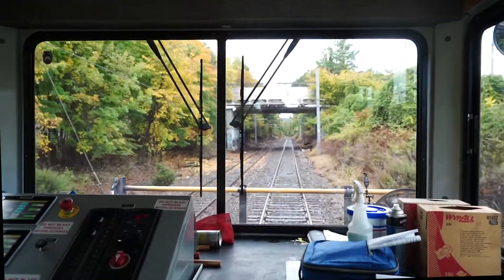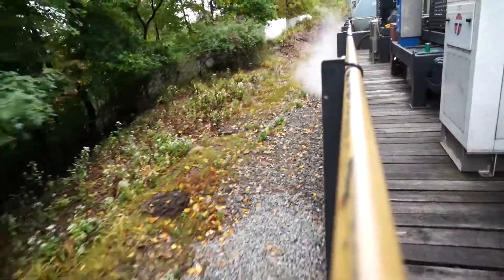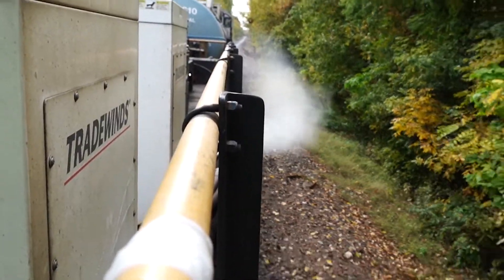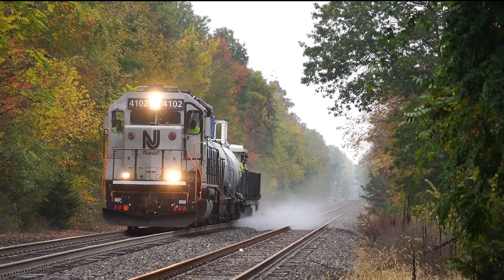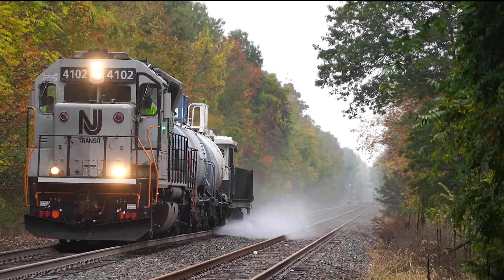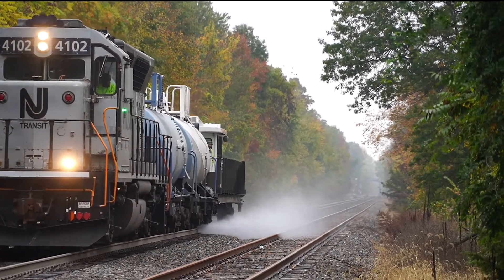Every year, this time of year — fall — you get the leaves that fall. As the leaves fall, they land on the track. And when they land on the track, they decay and produce oil. And what that oil does, as it sits on the metal rail, as the train hits it, is what we call a wheel slip.